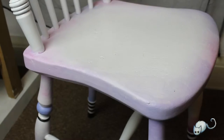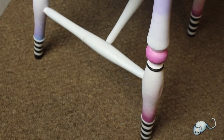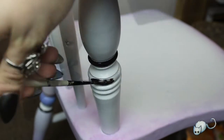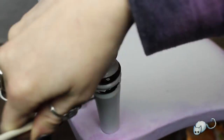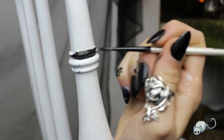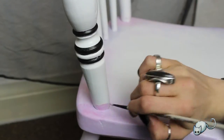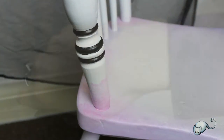Here are the legs — I alternated the lavender and pink between the front and the back legs, and then I mirrored the black and white stripes from the bottom of the legs on the back part of the chair just to give it some consistency. I was quite worried it was going to be too much but I think it looks okay.